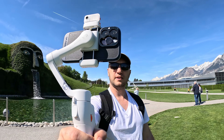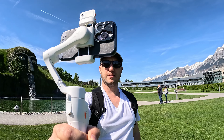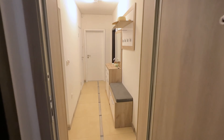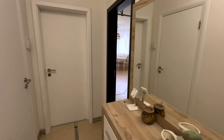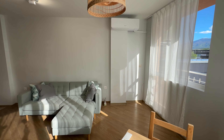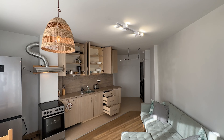The most important question is: who is this gimbal designed for? After using it, I see three categories. First, travelers — it's easy to fit in your bag. Second, family moments and events — it's always one hand away so you never miss a moment. Third, professionals on the go like real estate agents — it's lightweight enough to stay in your bag, and in five to ten minutes you can capture a perfect property video without hiring a videographer. All links are in the description.